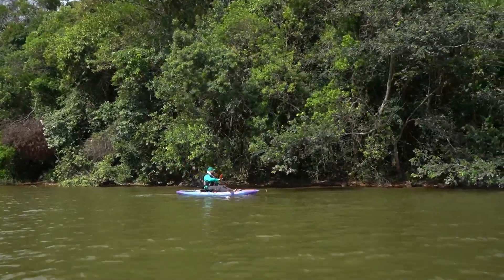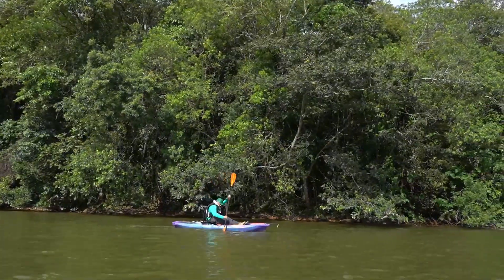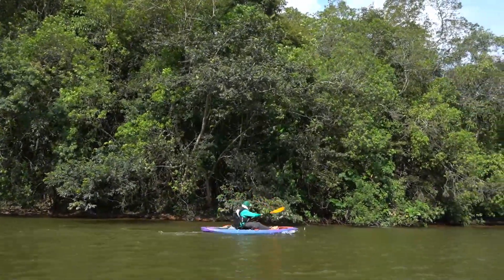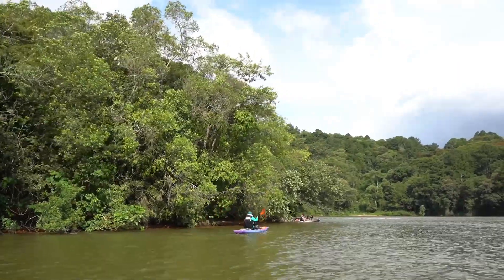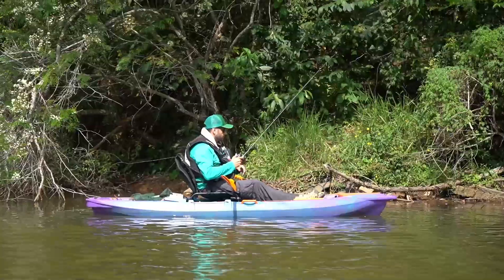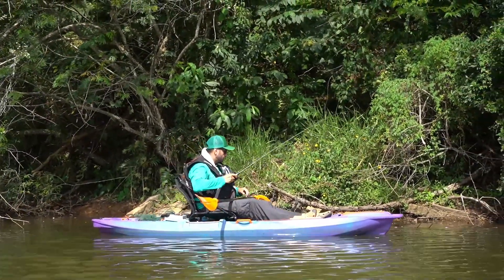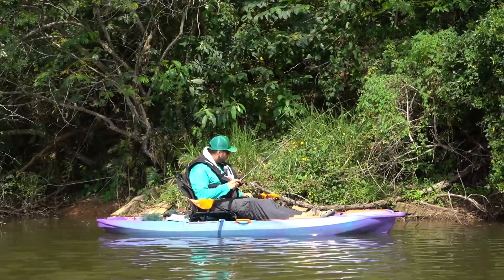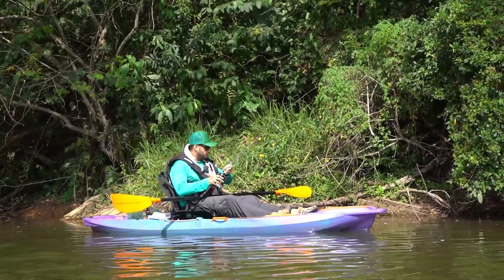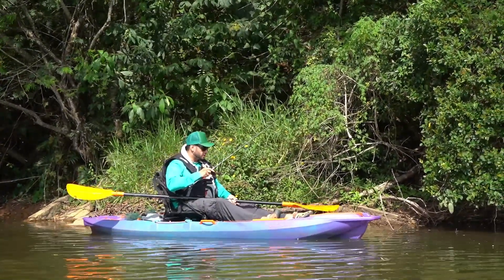Rosquei a isca aqui nesse bendito galhinho. Tá enroscada aqui, e o titan — vou te mostrar um detalhe aqui. Ele tem uma abertura que funciona pra gente desenroscar a isca: você passa a linha por dentro aqui do remo.